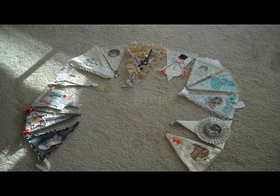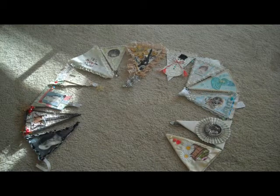Hi, I'm June Campbell, and I want to show you a banner that I've just finished making.